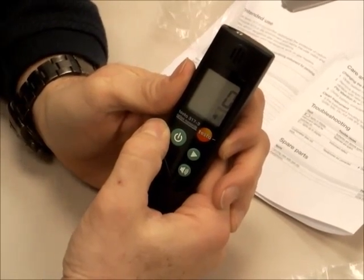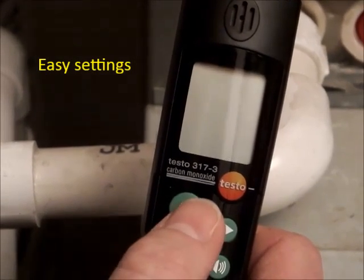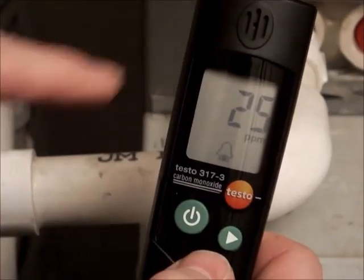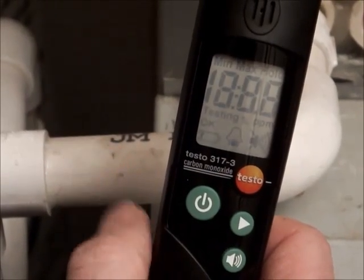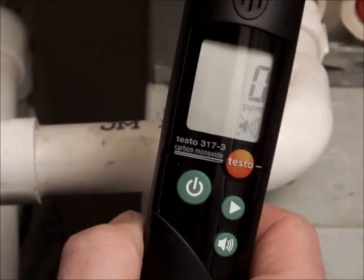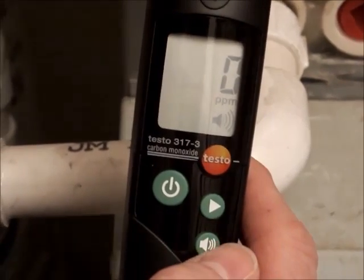We're testing carbon monoxide now. A nice feature on this CO detector is you can set the alarms. Turn it on, press both buttons, set the alarm using a toggle function either going up or coming down, then set it. Now we've just set the alarm for whatever level that you need. The bottom button just lets you turn on or turn off the audible alarm.